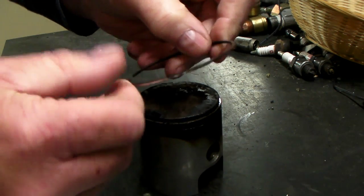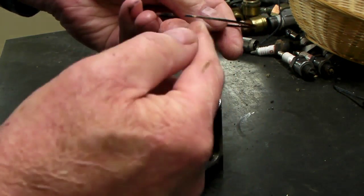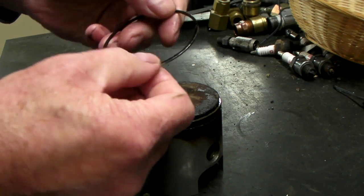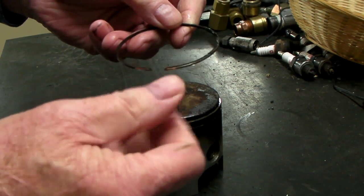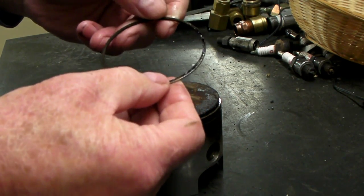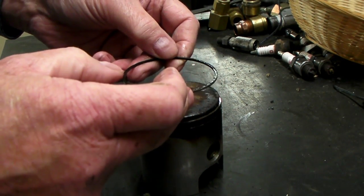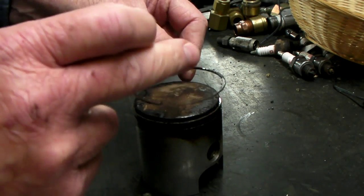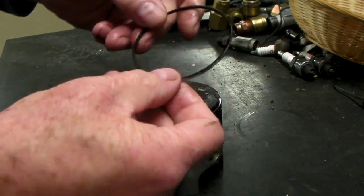Always want to keep the ring the same side up and keep the same ring in the same cylinder. You think they're the same size — well, they were when they were new, but after the engine's run and it's been broken in, those parts are matched. The pistons match to the cylinder, the rings match to that cylinder, and these have been in there for 33,000 miles.